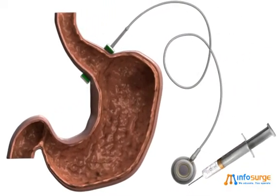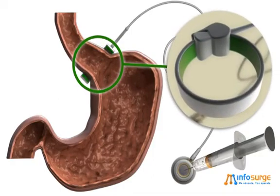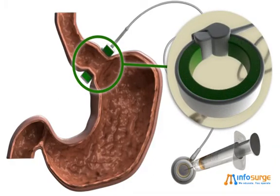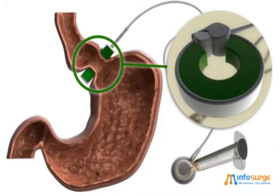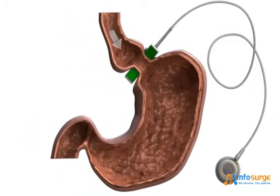The empty band creates a slight restriction around the stomach, and the tightness can be increased by inflating the soft balloon inside the band. The amount of fluid placed in the balloon during a band adjustment controls the restriction around your stomach.